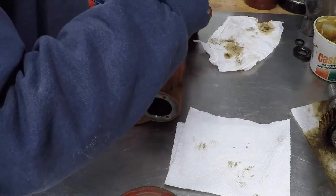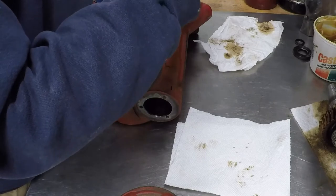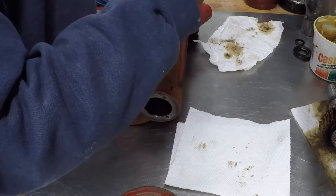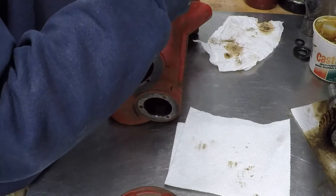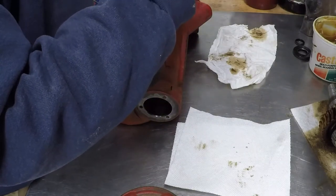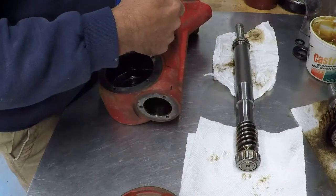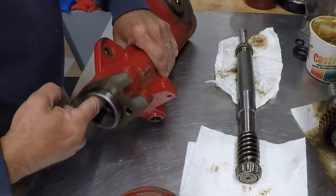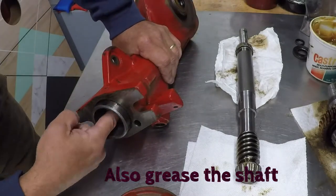I didn't soak these in kerosene or anything like that — everything looked pretty good and there wasn't any metal particles in the oil I drained out, so I didn't have to go that far. I just kept everything really clean while it was disassembled. You don't want to get any grit or dust onto it from sitting in your garage, so I made sure everything was covered with a rag. I'm going to put some grease here on the inside of the seal where it's going to engage that shaft.